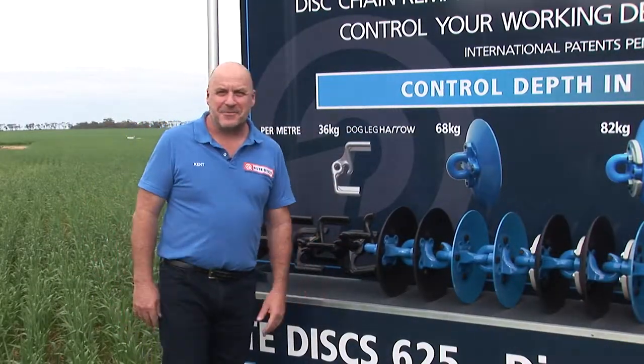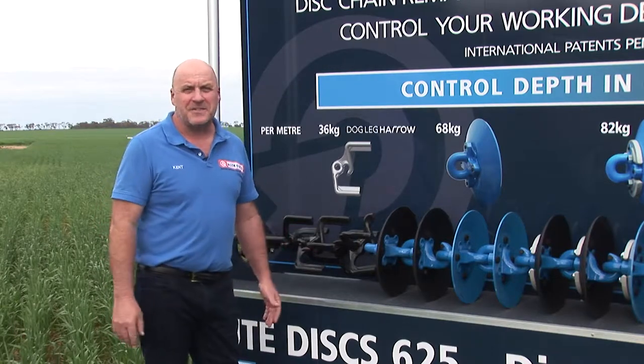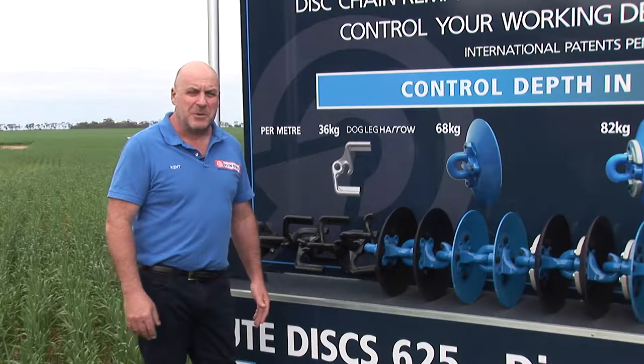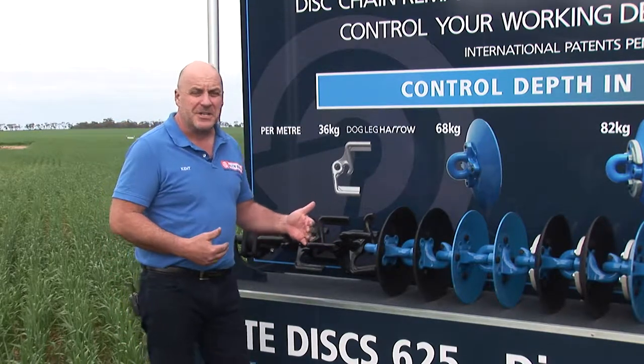G'day everyone, it's Kent Patterson from Butte Discs. Over the last two and a half years of going to field days here in Australia and also overseas, we've been working on a system that allows the farmer a lot more choice.